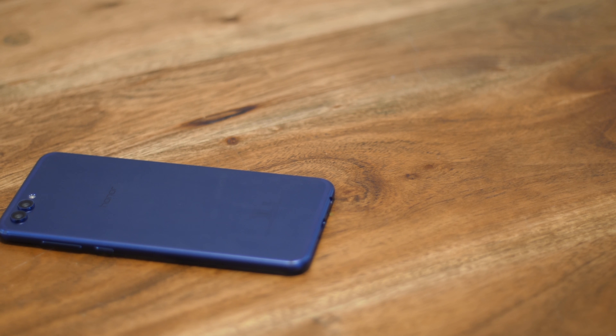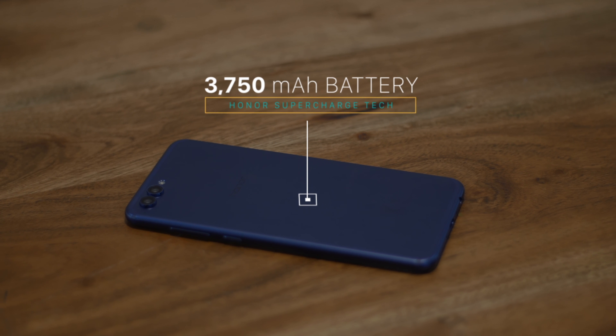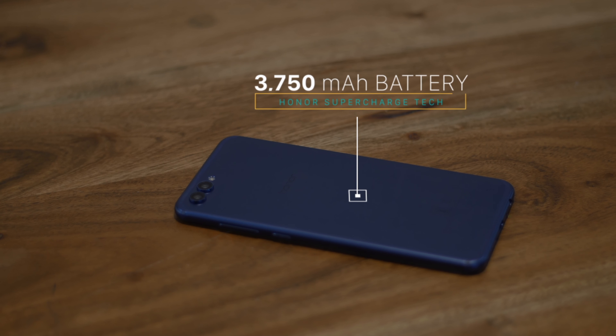Another area where Honor seems to have done a great job is the battery. The V10 includes a 3750mAh battery with Honor's supercharge tech, which seems pretty similar to OnePlus's dash charging tech — and if that's true, it's pretty impressive.